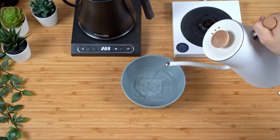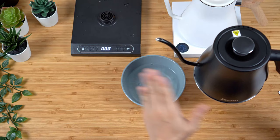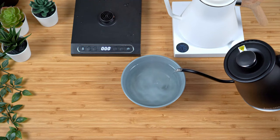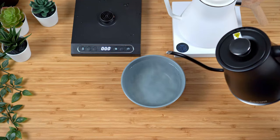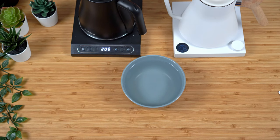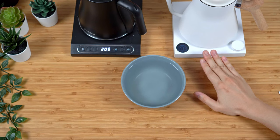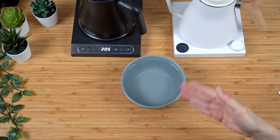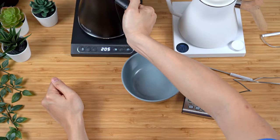Next, I want to test the flow rate on both kettles as a comparison. The Fellow EKG, as we know, gives a more restricted flow. Now checking today's kettle — even though the spout looks very skinny, the flow rate is definitely very fast. In terms of trying to do slower pours, this is probably a little harder to control. I'll have to test it on an actual pour-over over the next several weeks to see if I can get used to controlling it that way.